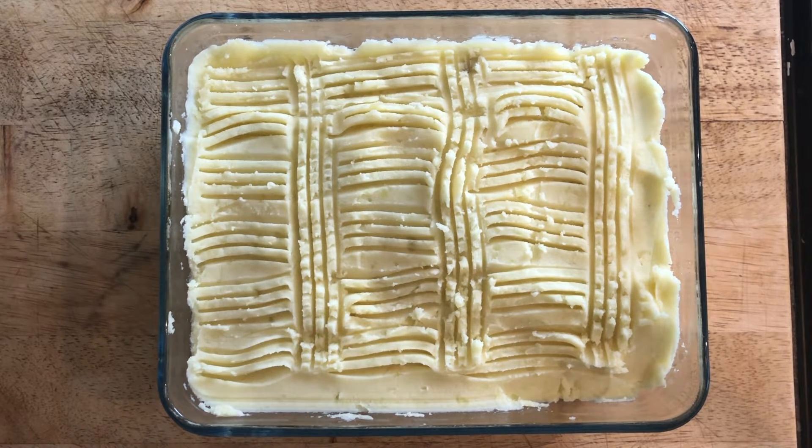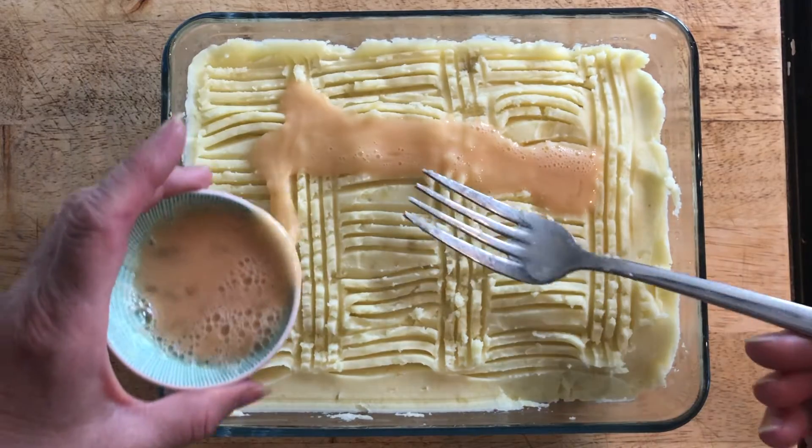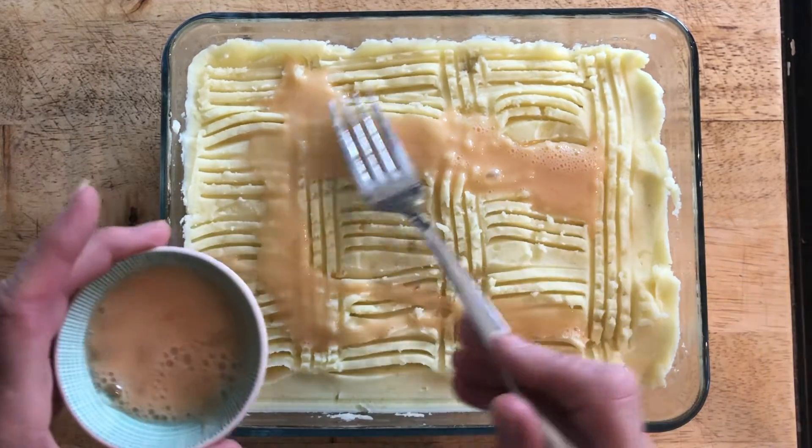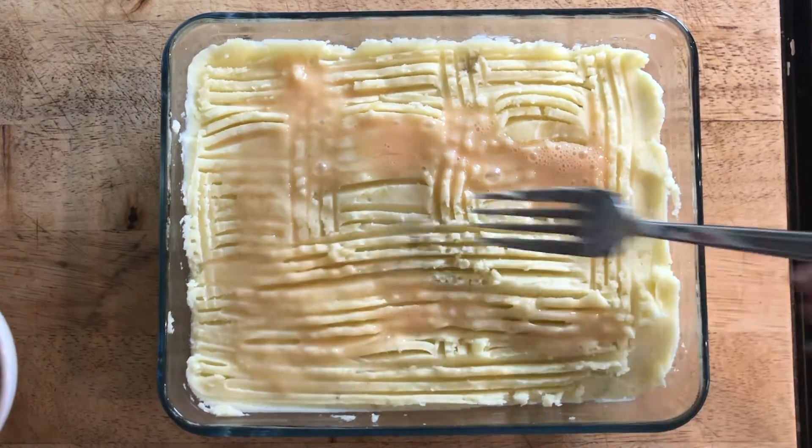You can bake it just like that and it'll crisp up nicely, or if you want you can add a little touch of egg to the top, and that'll help it get a slightly different crust on the top.